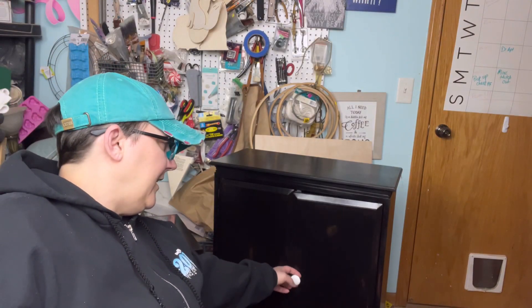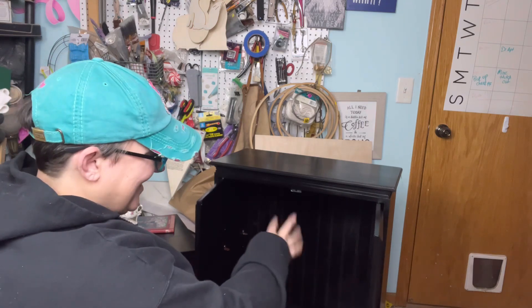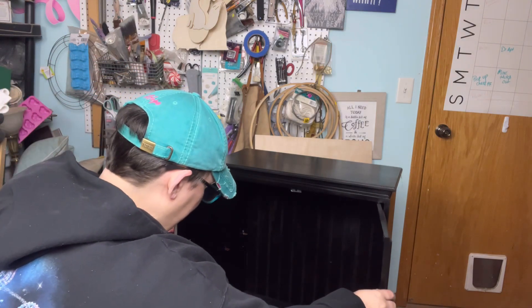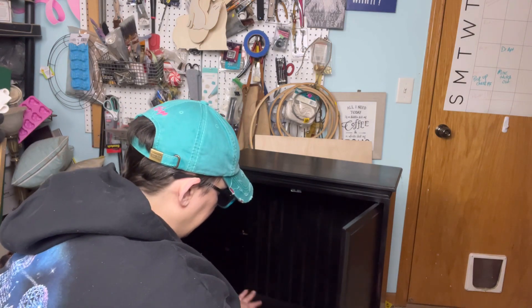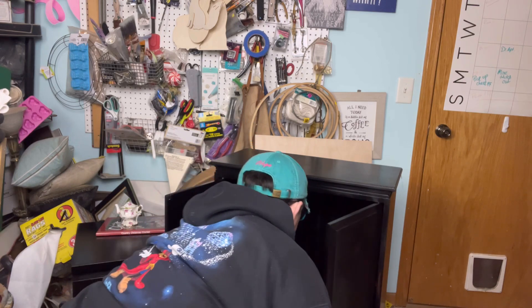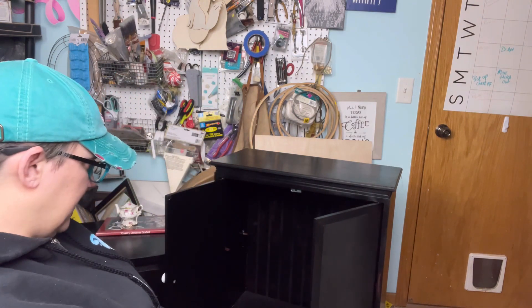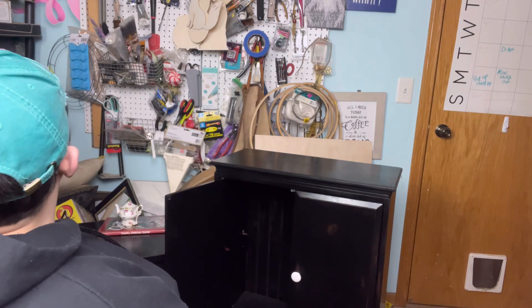We're all secure now — handles are tight, back is on. You can see the back there, it's dark inside — I need to put the shelf back in there. The only thing is stuff might get lost back there. My brain doesn't work like that — I don't know how I'm supposed to attach the shelf to that.